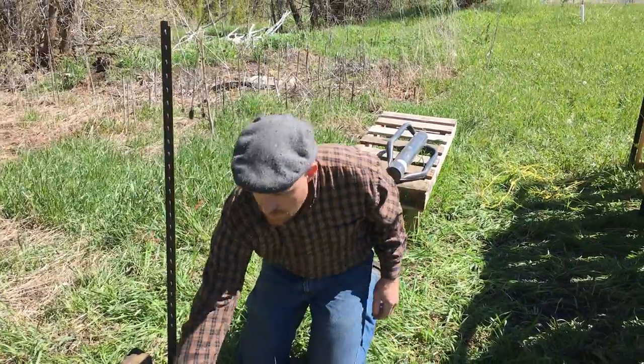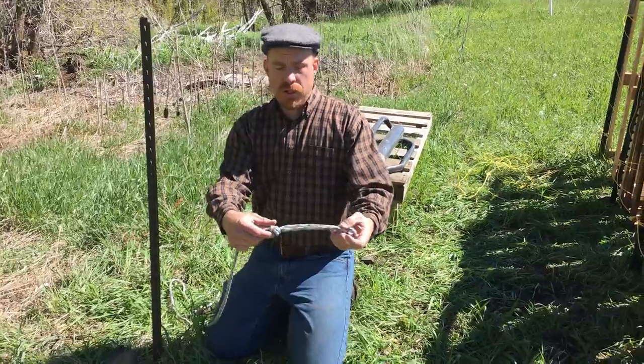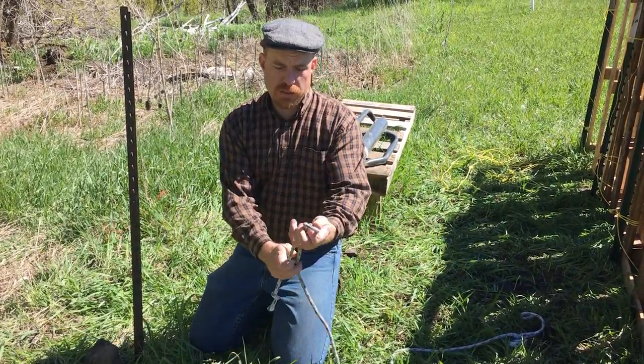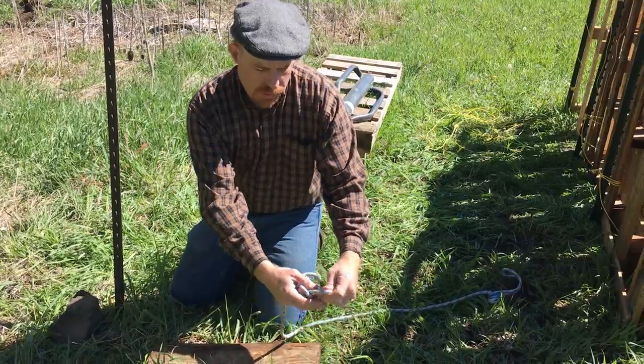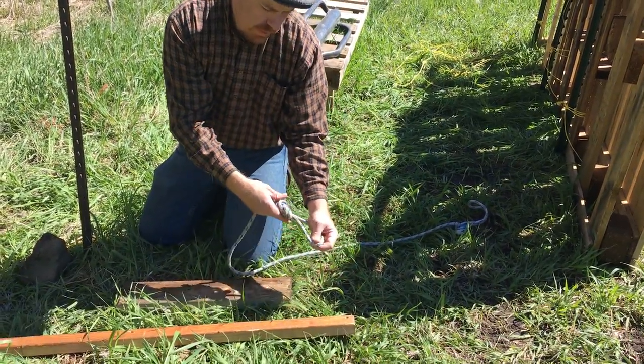You're basically going to make a lever. The trick is to get this onto the T-post so it doesn't come off. I've just done an overhand knot — basically you take a loop and go over the hand like that so it comes together. It just has to be big enough to go over the end of my lever.